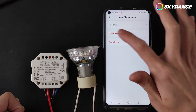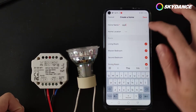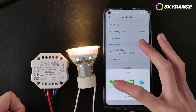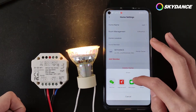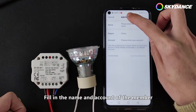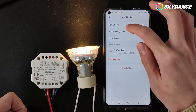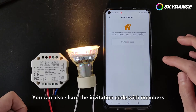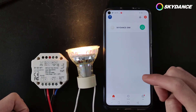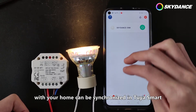There are two ways to share light control rights with others. Create a home. Fill in the home name. Click Add Member. Fill in the name and account of the member. Controllers and smart products associated with your Home can be synchronised in Tuya Smart.